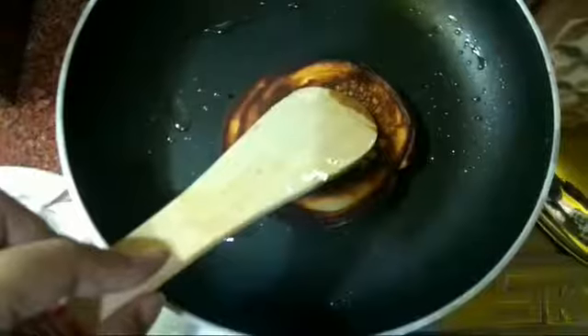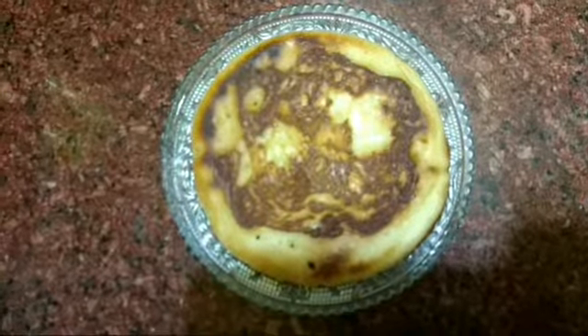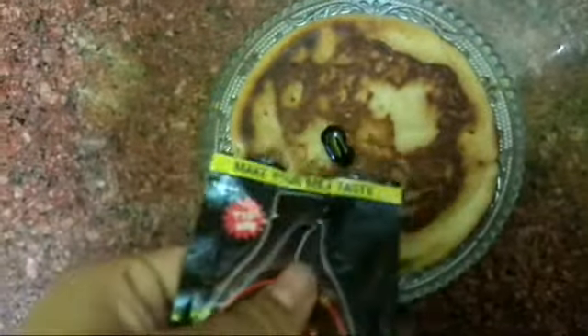Cover this for 2 minutes. Then turn to the opposite side and cover it for 1 minute. Now put the chocolate sauce over the pancake.